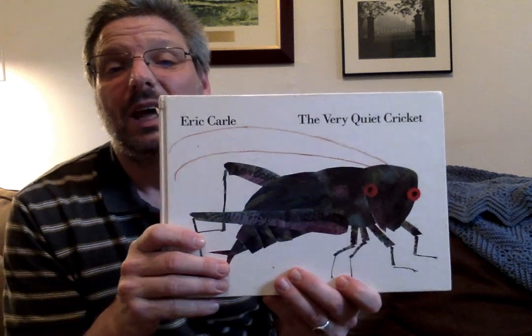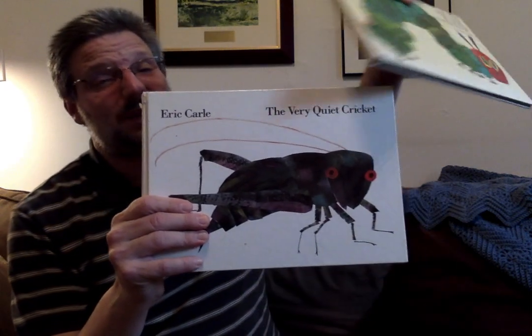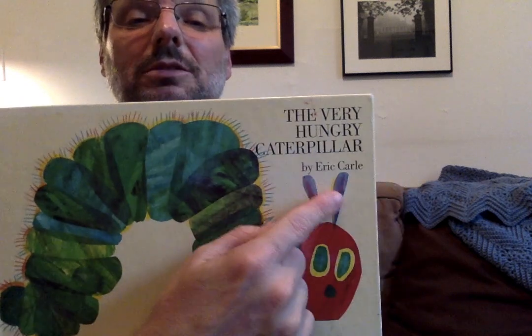Hello boys and girls, it's Mr. Doug Storytime again, yay! And today we are going to read an Eric Carle book called The Very Quiet Cricket. And if you remember, we recently just recently read The Very Hungry Caterpillar by Eric Carle.